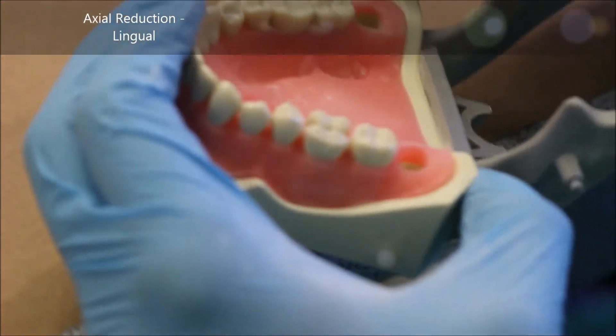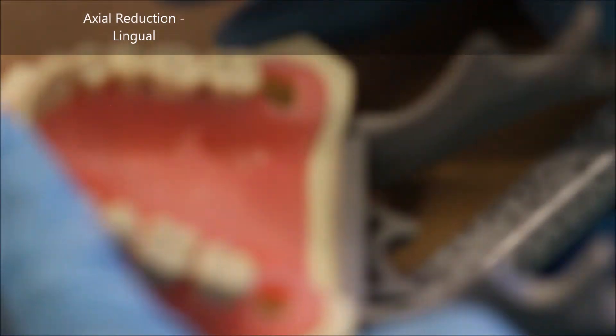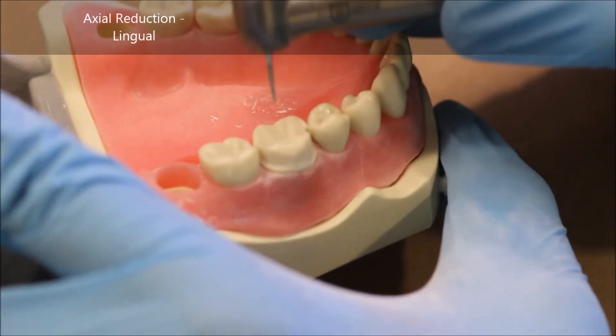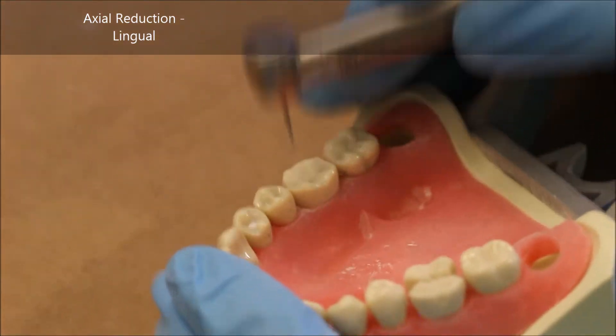Now I switch back to the 878 because I'm making the chamfer on the lingual side of my number 30. Again, we have to check draw, so make sure that your burr angulation is appropriate.